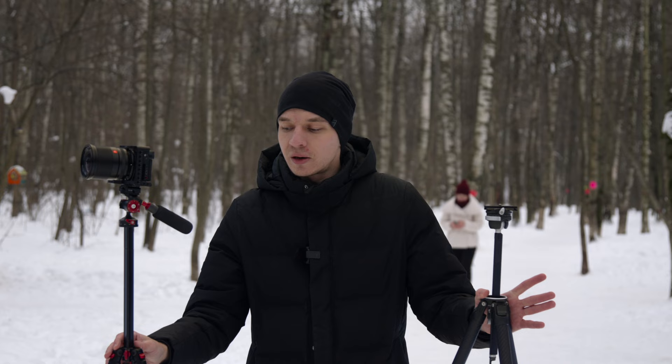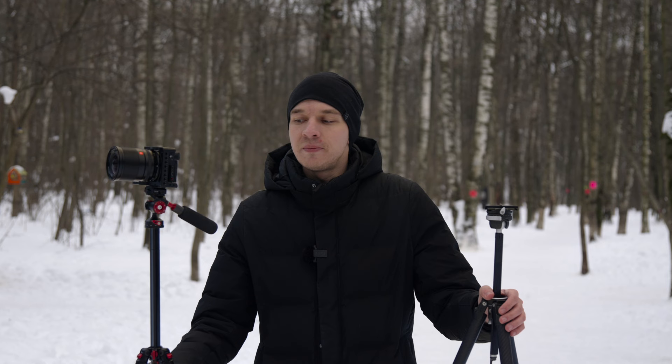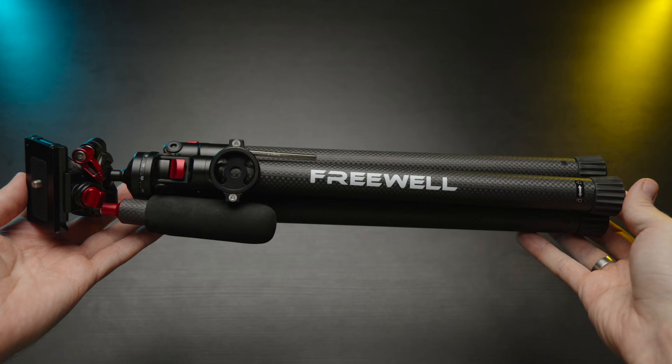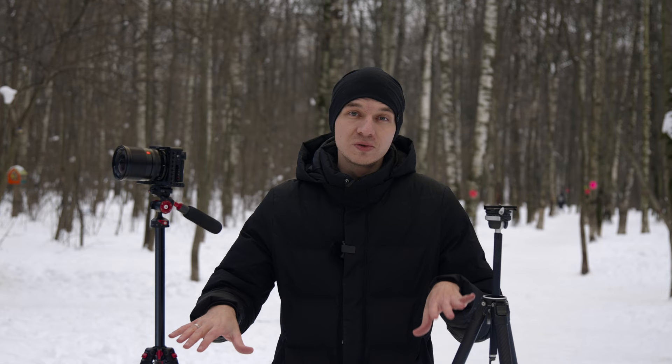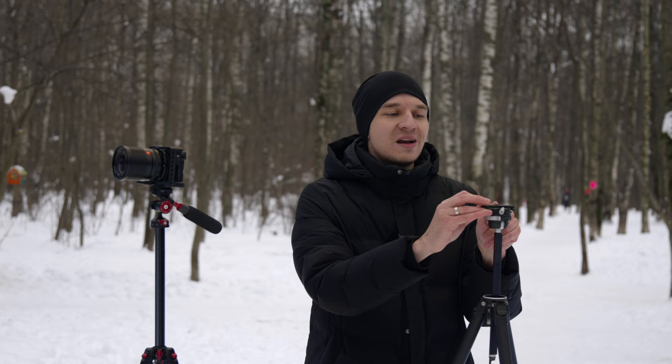I can't say much yet about the Freewell's durability or locking mechanism long-term, but I hope it lasts. I plan to use both tripods for interview shoots — far more convenient than a camera on a tripod and another on a light stand. Overall, I can highly recommend either tripod. I especially love the Freewell's convertible Arca Swiss plate that doubles as a phone holder — that's some genius engineering.